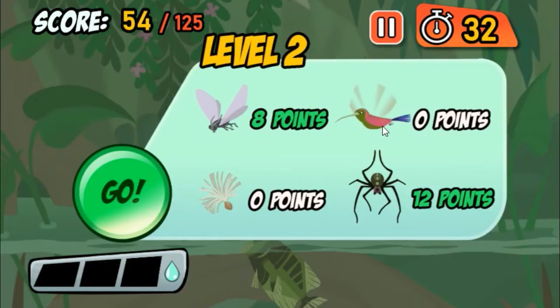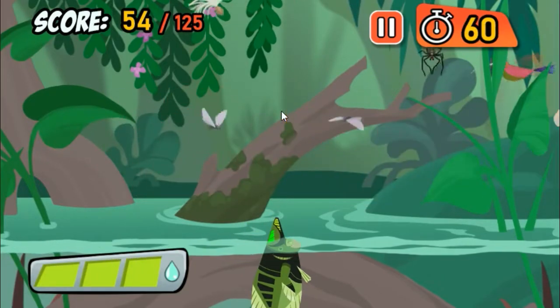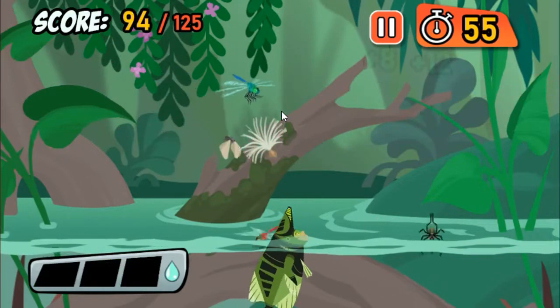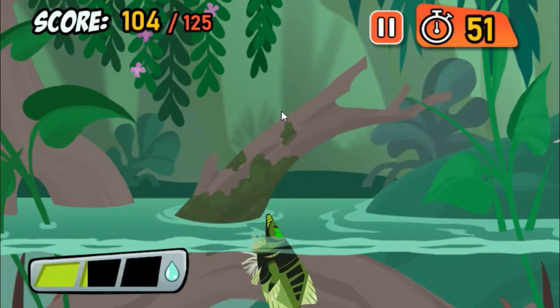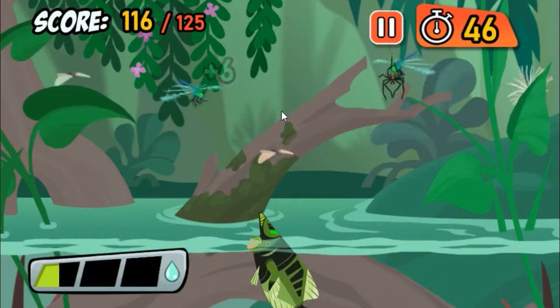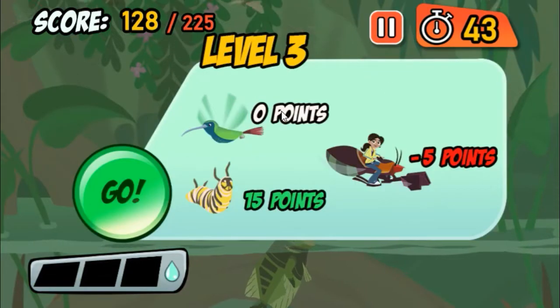Great job! Time to amp it up! That's Archerfish! Archerfish use their mouths to shoot water at prey far above the water.